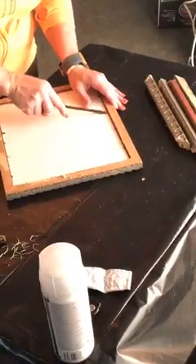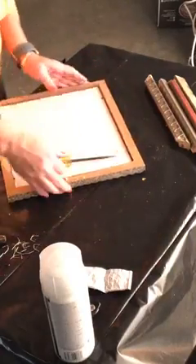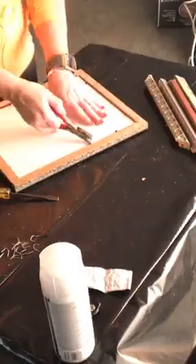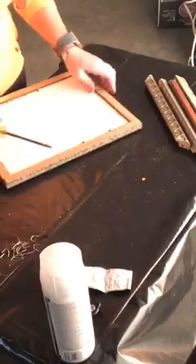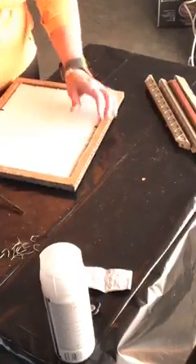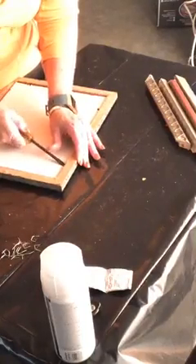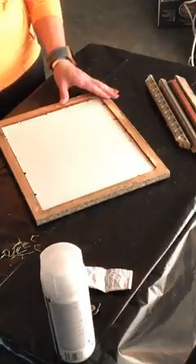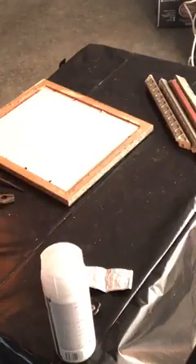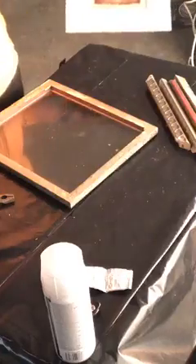Just a couple more staples to do. If you're a beginner at DIY, notice that I am digging under these staples away from me, so that if the screwdriver slips it doesn't hit me. It's actually taking a lot of muscle and pressure to pull them out — again, how I know this was a custom framed piece. If I need to go the opposite direction I still turn it away from me so I don't stab myself with a screwdriver — that would be an embarrassing ER visit.